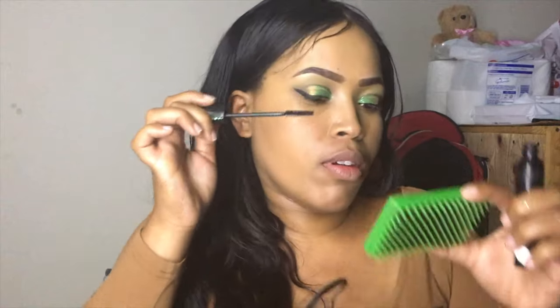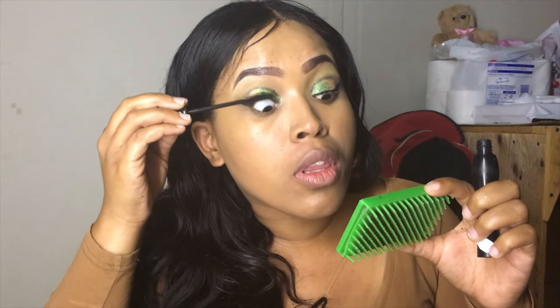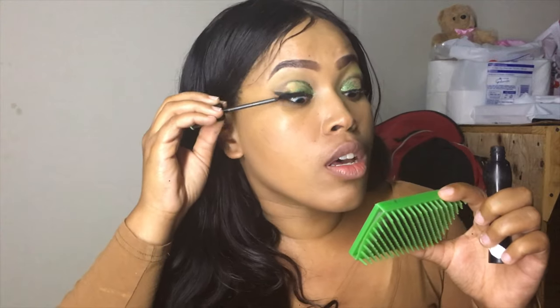So now I'm going to take my mascara — it's also from Essence. They really have the business, like they are amazing.